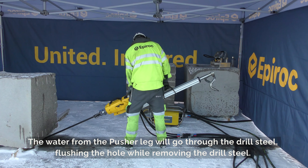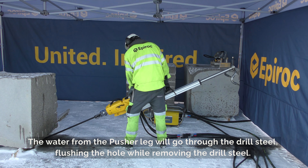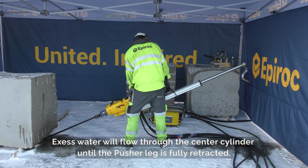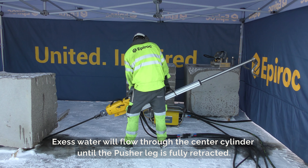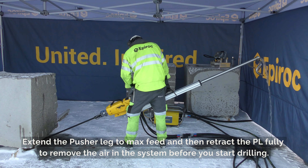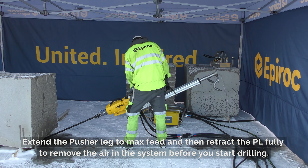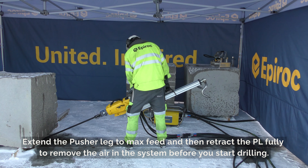The water from the pusher leg will go through the drill steel, flushing the hole while removing the drill steel. Excess water will flow through the center cylinder until the pusher leg is fully retracted. Extend the pusher leg to maximum feed and then retract the pusher leg fully to remove the air in the system before you start drilling.